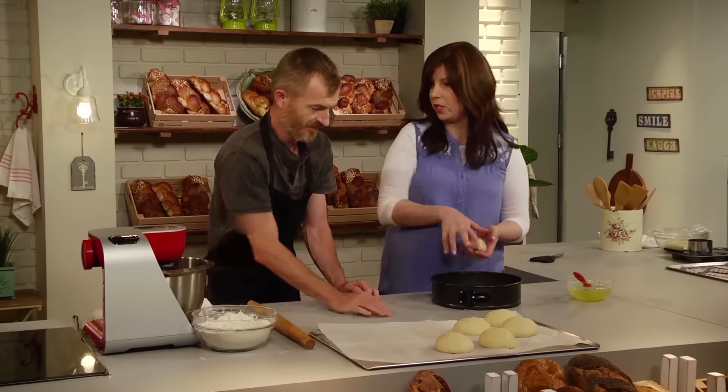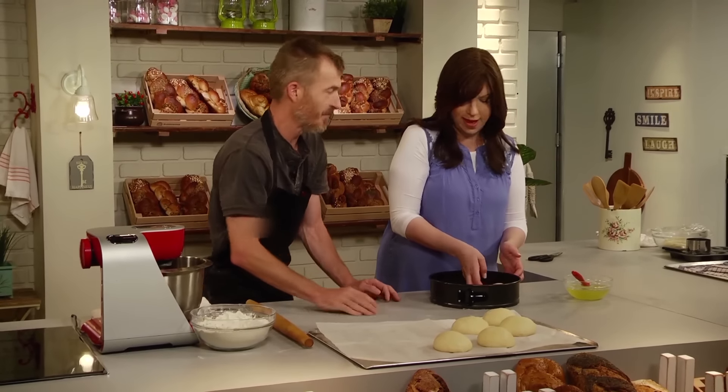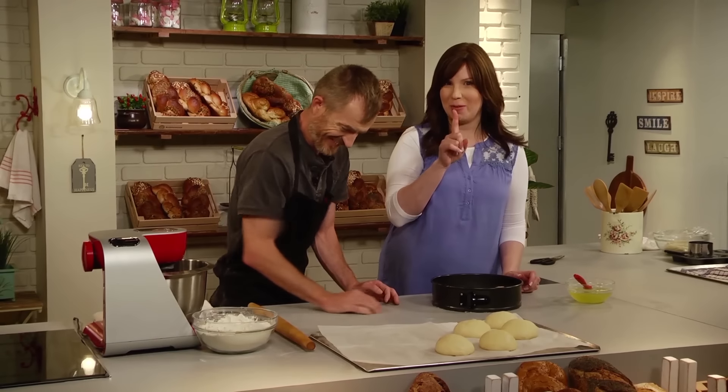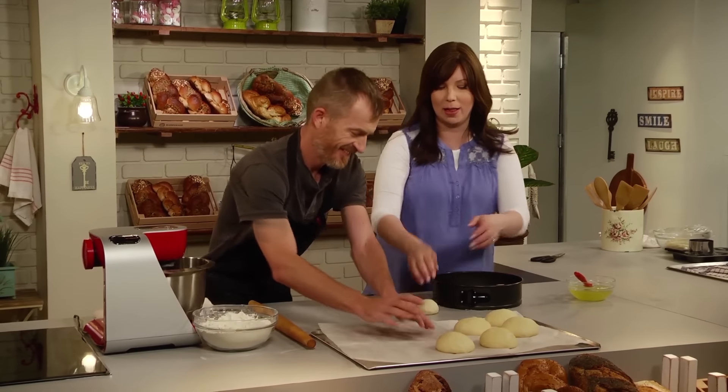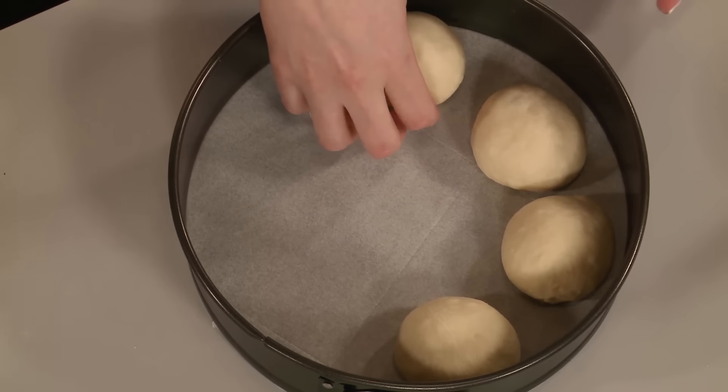This is great because you don't need a knife — you just rip off a hunk. Everyone's going to get their favorite topping. We'll talk about why I call this the shalom bayit challah, which means peace in the home, at the toppings lesson — you'll just have to stay tuned for that.